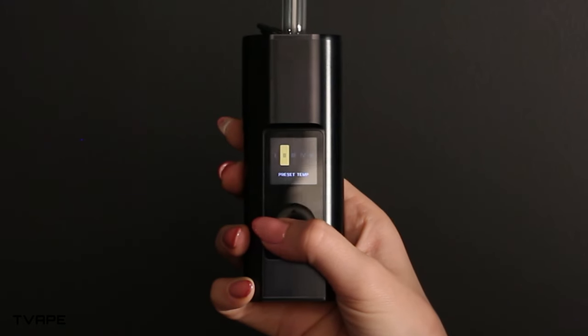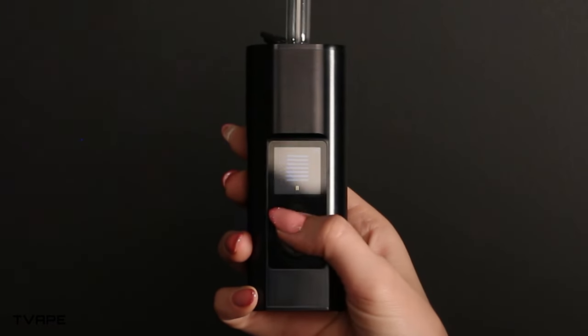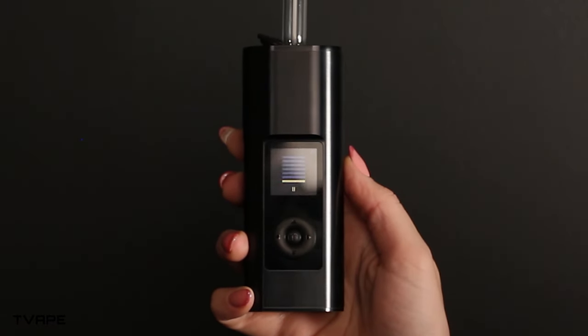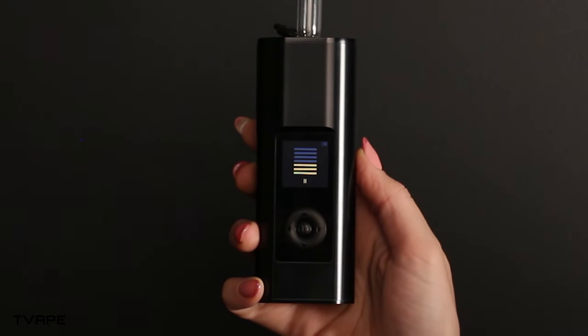So how do you get the unit up and running? It's not as simple as it might seem, and I would put that as a downside if I'm being objective. The menu is a bit complicated and slow compared to other devices. Personally, it took me a few sessions to get used to it. There is a learning curve, but the good news is once you've mastered it, you will be able to play around with all the different customization options in the menu.